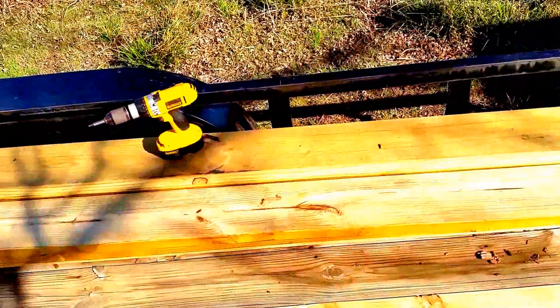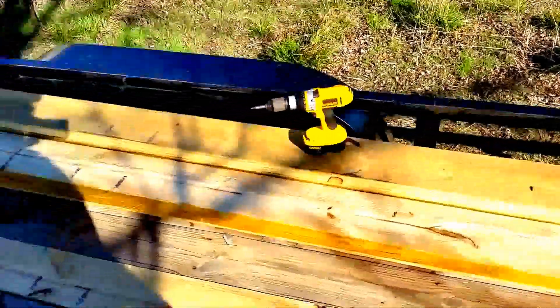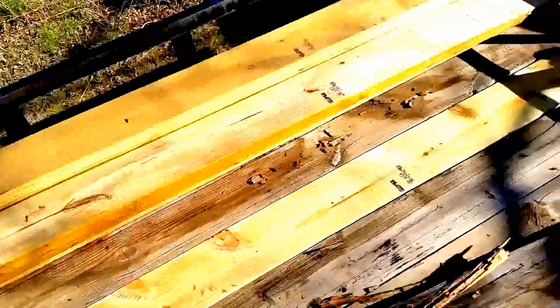So I went down and bought a bunch of lumber thinking I'm going to replace the whole floor in this thing. But by the time I got the one board out, the other board didn't look so bad to me.